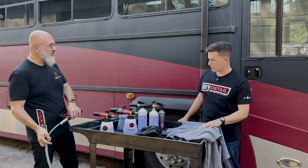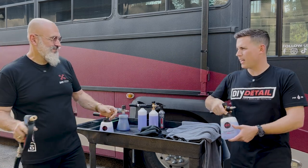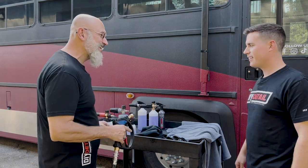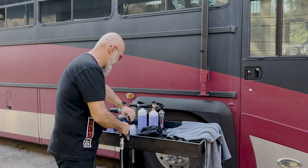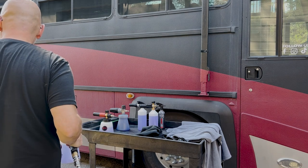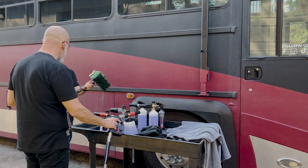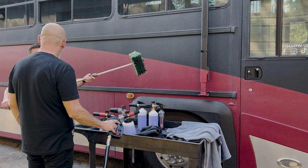Which foam cannon would you like to start with? I'm partial to the MJJC — the red and black. And I know you haven't done this a lot in your life, so I'll let you play with the brush. I'm using a very high quality, low scratch risk brush — recommended for Ferraris. What the heck is this thing? That's a flag-tip nylon brush — same as our wheel and body brush, just a lot bigger.